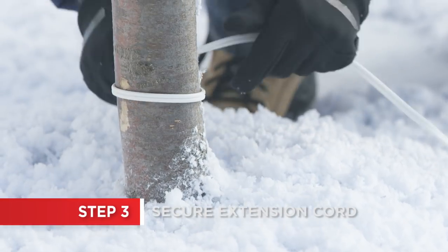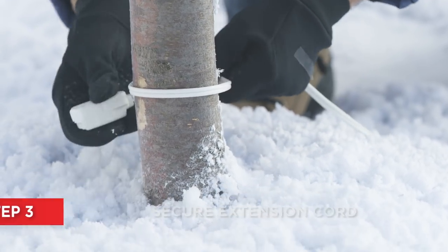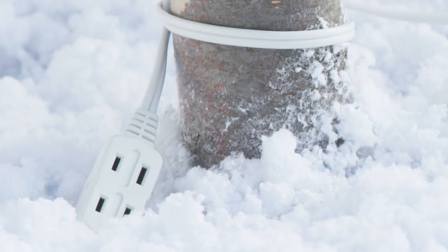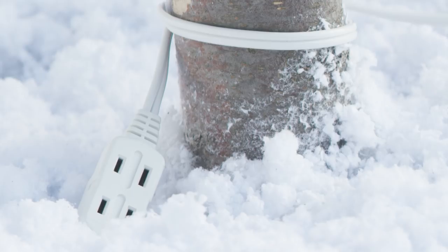Secure your extension cord to the bottom of the tree by wrapping it around the base or using a zip tie. Be sure to point the connector downward so rain or snow doesn't get inside of it.